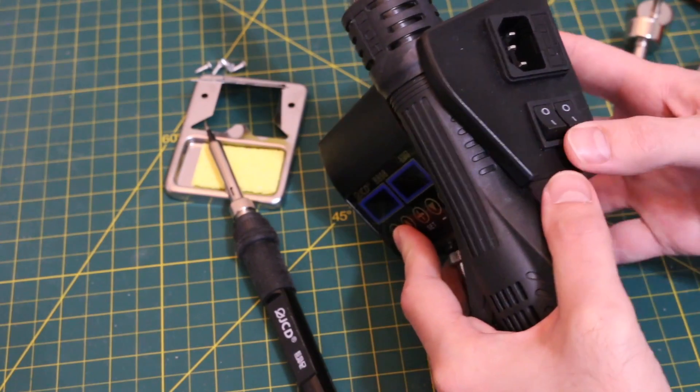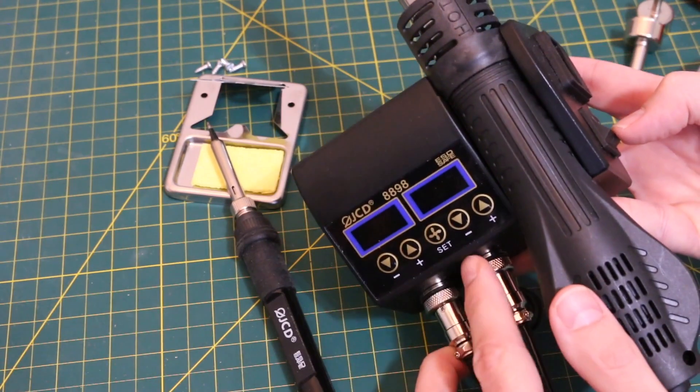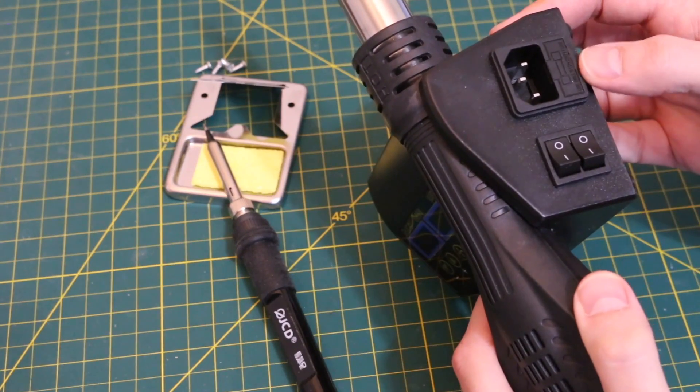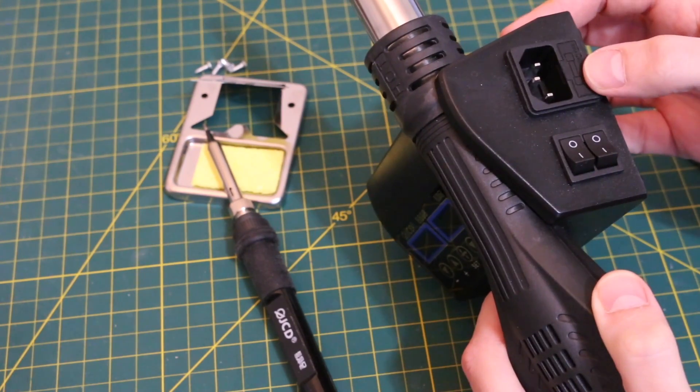There are two power switches on the side — the top one is for the iron and the bottom one is for the hot air. The AC socket is a fused socket, so you can pull that out and replace fuses if needed.